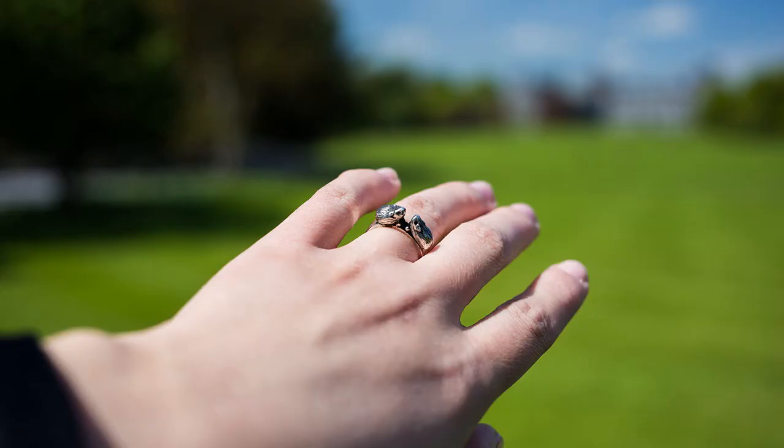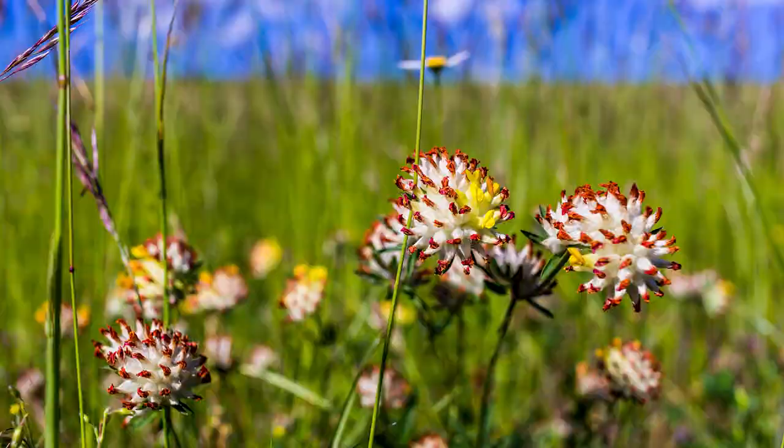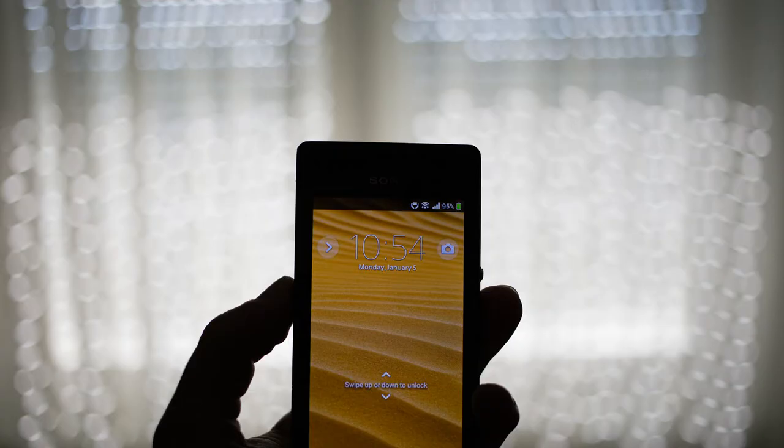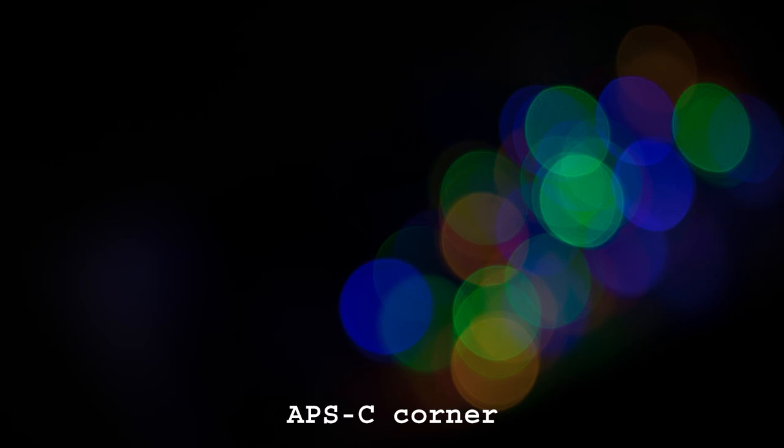Bokeh is usually quite pleasing. From time to time it can be harsh with grass and branches in the background, but overall I really like how this lens renders bokeh. Autofocus highlights are rendered nice and round in the center of the frame — despite having a visible edge they are very uniform and pleasing. They slightly lose round shape at the APS-C corner and even more so on full frame, but I am still satisfied with the overall look.